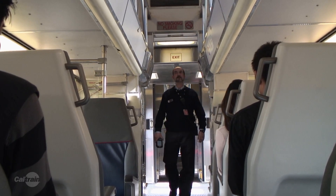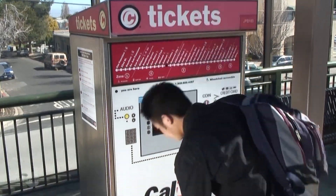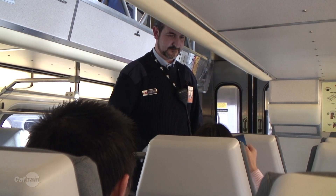Pay. CalTrain is a proof of payment system. If you don't have a valid fare, you could be cited for a few hundred bucks. So please make sure you pay at the TVM or tag on with your Clipper Card, and be prepared to show proof of a valid fare to the conductor.